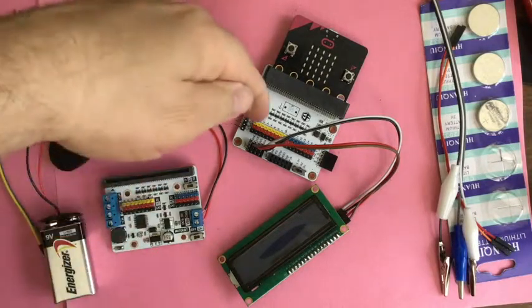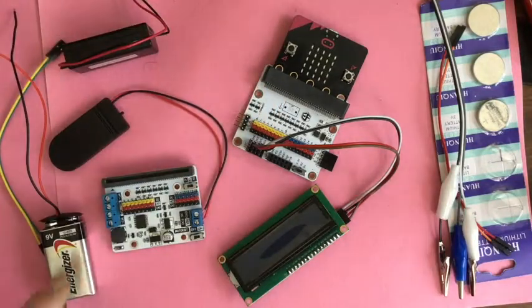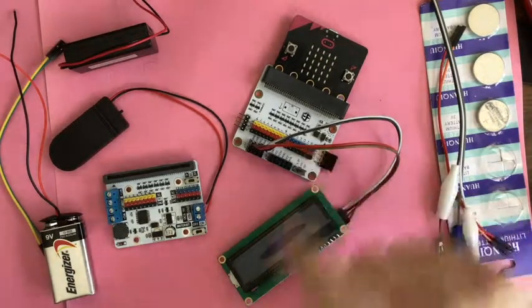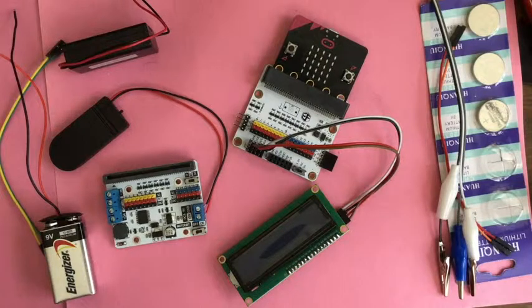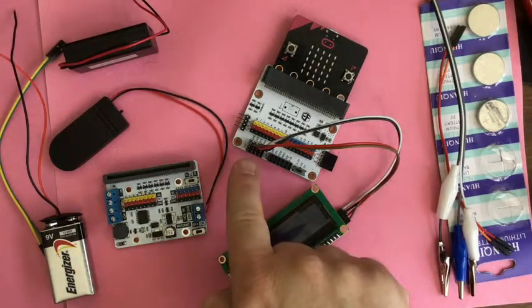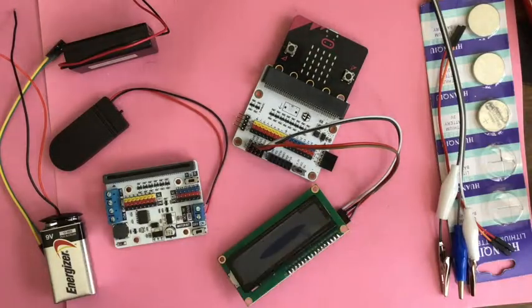I haven't played with running motors on this yet, but it is designed for motors so there are some motor drivers built in. The Motorbit also has a little buzzer speaker built into it, whereas the breakout board does not. One thing the breakout board does have is designated I2C plug-ins as well as SPI.